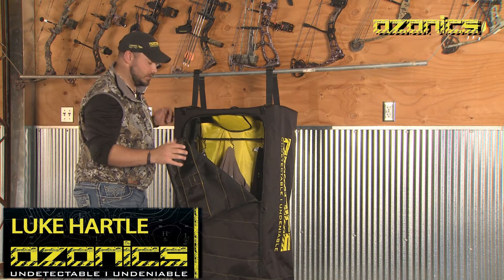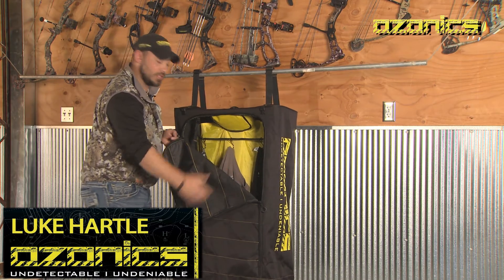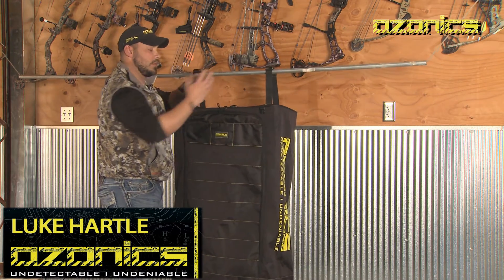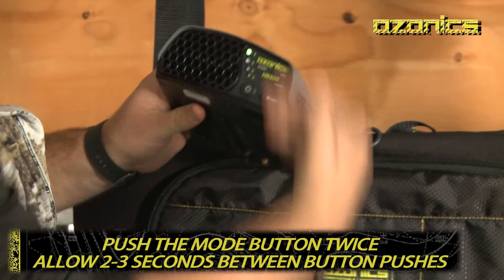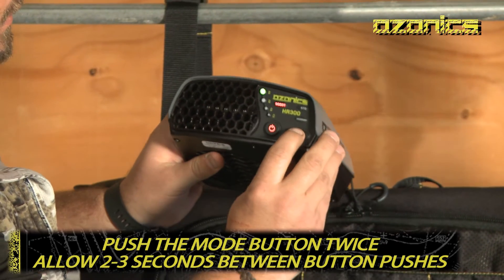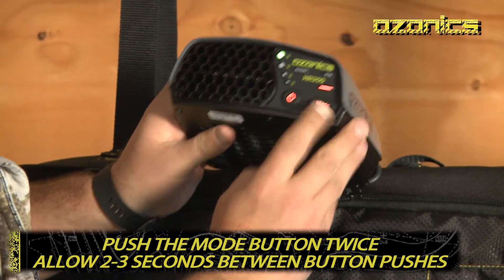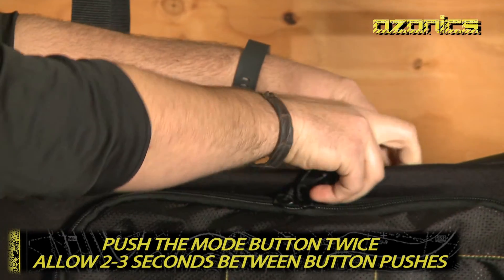Here's how simple this entire system is to use. You've got your shirts and gear all lined up, spread out for maximum surface area exposure. Zip it up, grab your HR 300, power up the unit. It'll run through the different startup lights and start up on standard mode. Give it a couple seconds, push the mode button once — that puts you on boost mode. Push the mode button one more time, the Dry Wash light lights up, then drop it in the top of the Dry Wash bag.